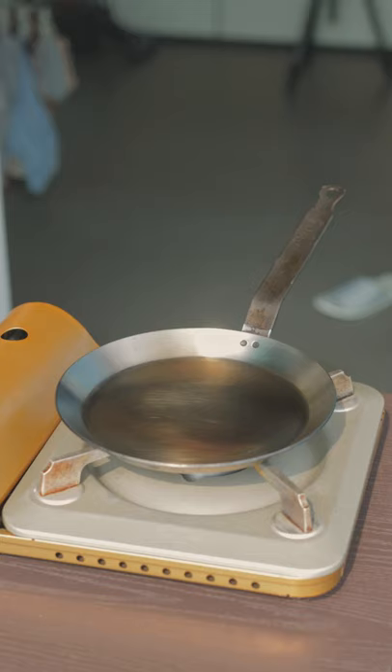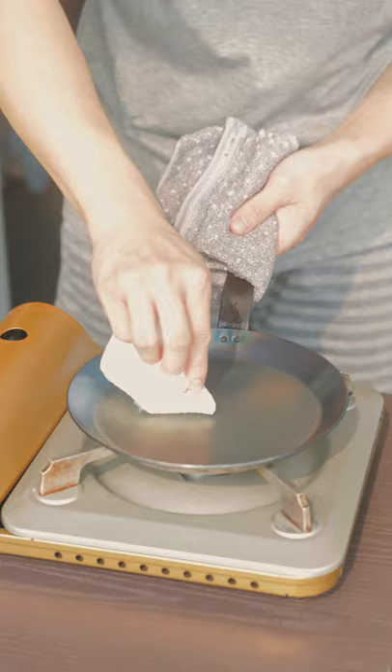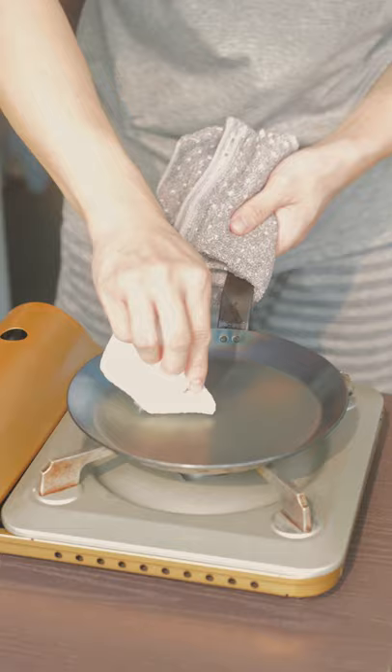Then I took the pan to heat it up. I think last time the seasoning didn't stick very well because I didn't blue the pan. So this time I did, and then I did the seasoning afterwards.